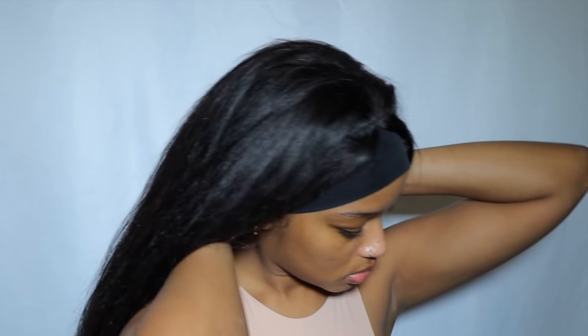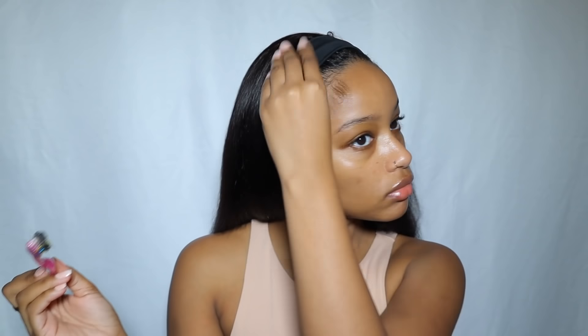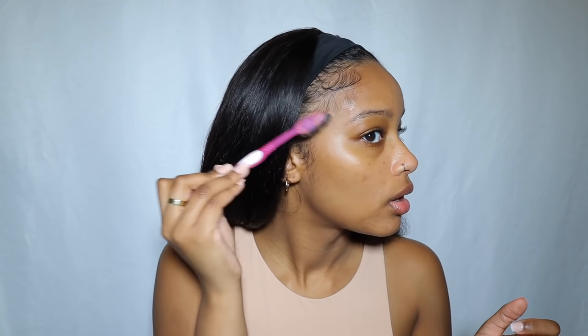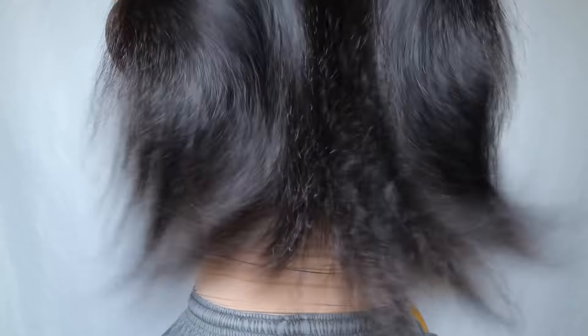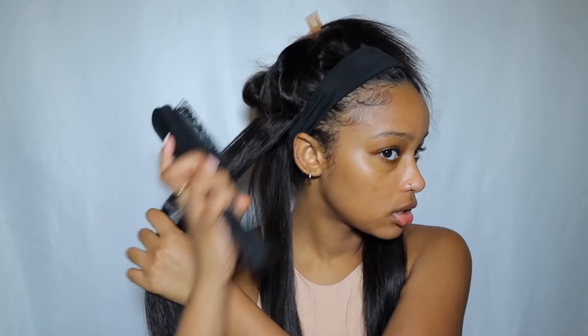I'm starting off by putting my hair in a wig cap and then putting the wig on. It's so easy — I don't use the clips because it pulls my hair and I don't like that. All I did was attach the velcro on the back and then I flipped the band back because it shows the tracks on this wig, which I hate. Now I'm just gonna go ahead and straighten the wig.